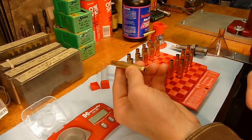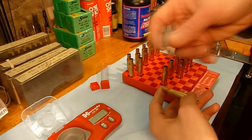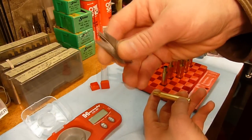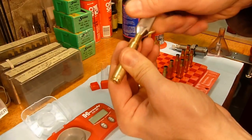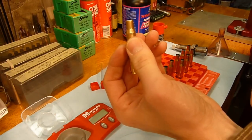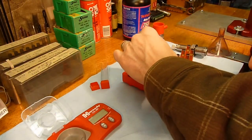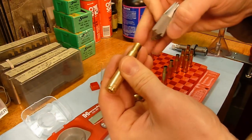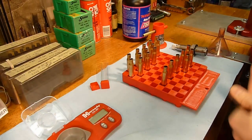For the last stage in case preparation, prior to priming, charging the case, and seating the bullets, I'm going to take this chamfering tool, which is included with the Hornady Lock and Load Classic Kit. I'm just going to take the case and apply a very light chamfer to the inside and to the outside. This will help ensure that we don't damage the bullet when we seat it and also ensure reliable chambering of the rounds. I'll blow that off to get any brass out of the inside of the case. You don't need much — it's easy to overdo it, but it's a good idea.